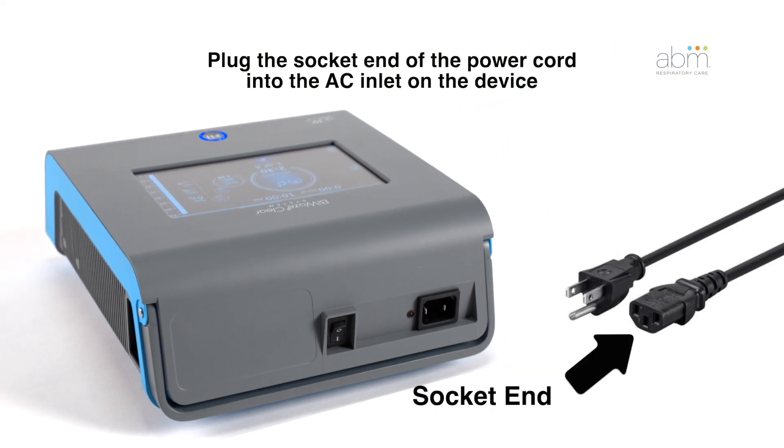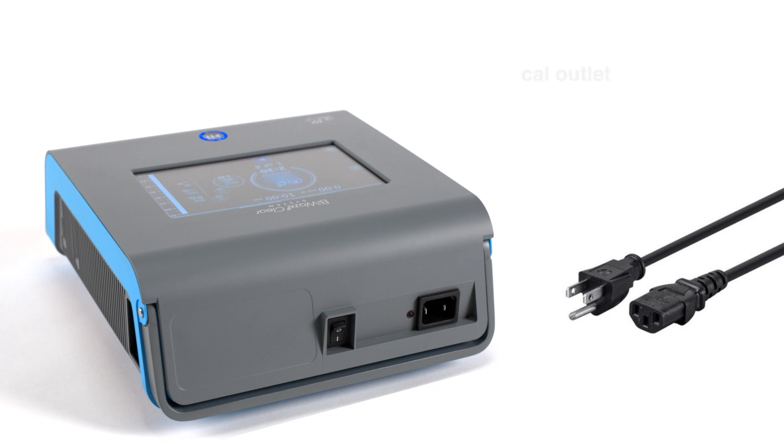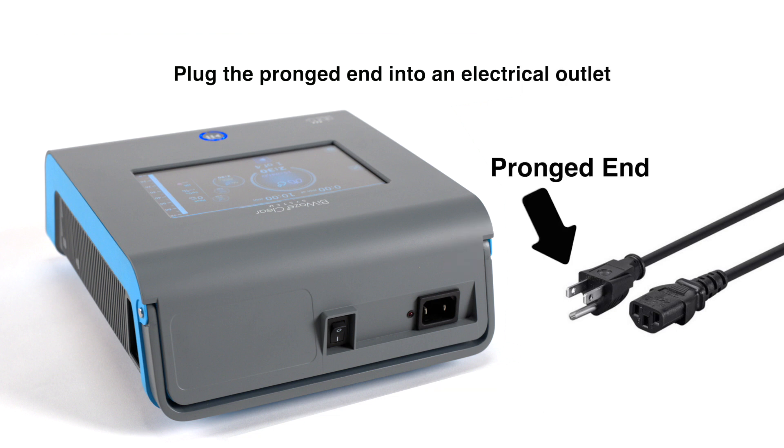To power the device, plug the socket end of the power cord into the AC inlet on the back of the device, then plug the pronged end into an electrical outlet.